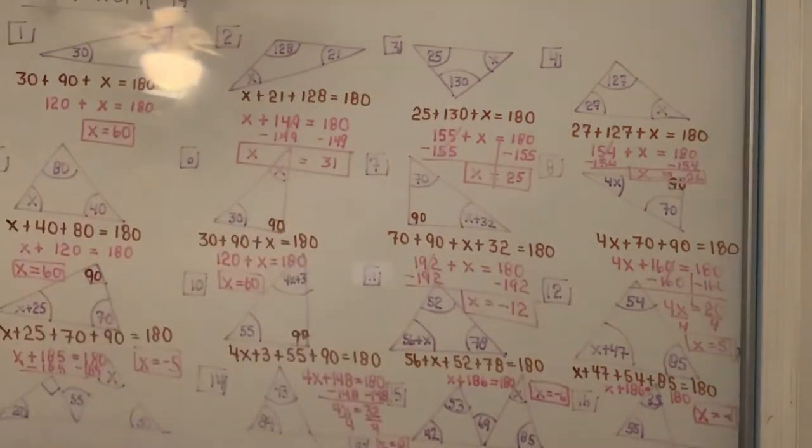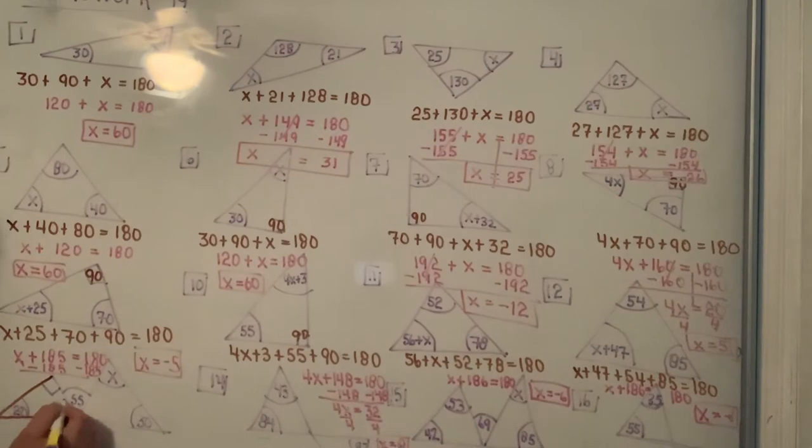That takes care of most of the work. Now the last and final thing is the bottom four problems. In these you're doing the same thing except you're doing it twice for each of them. In the triangle on the left you have two angles — one of them is 90 and one of them is 20. When you add 90 plus 20 together you get 110.